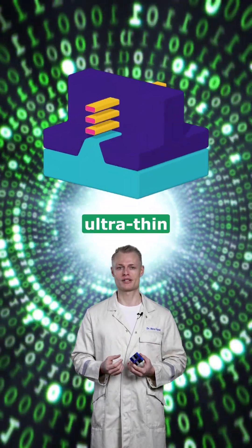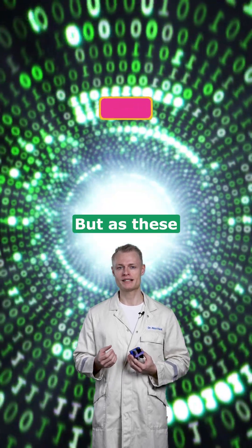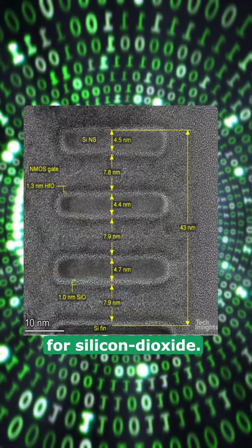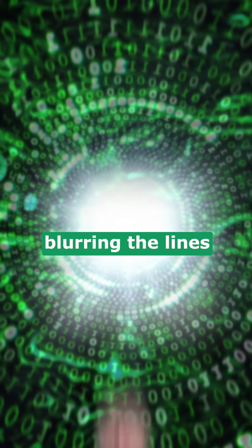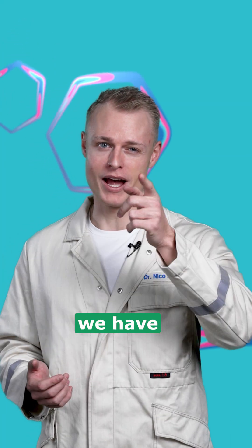These switches contain ultra-thin layers of insulators — silicon dioxide — for decades. But as these layers shrink, they become just a few atoms thick. Way too thin for silicon dioxide. It would start leaking, blurring the lines between zero and one. So if we can't go smaller, we have to go smarter.